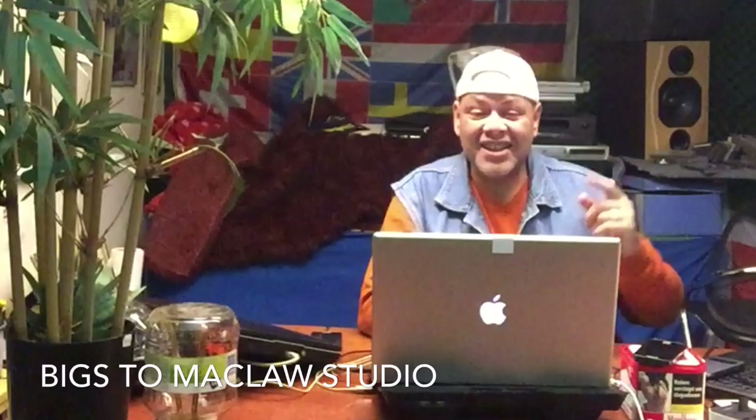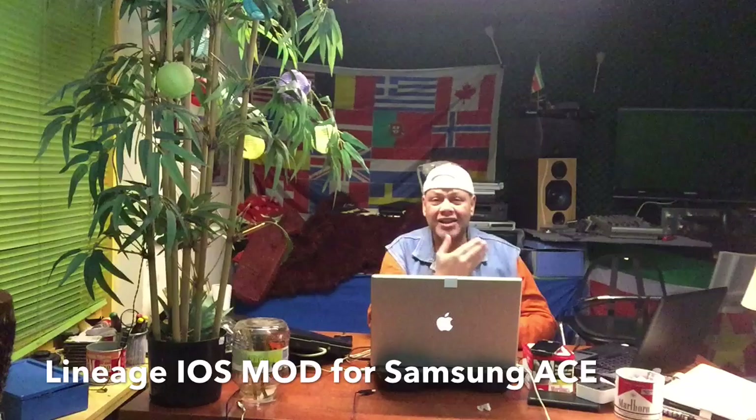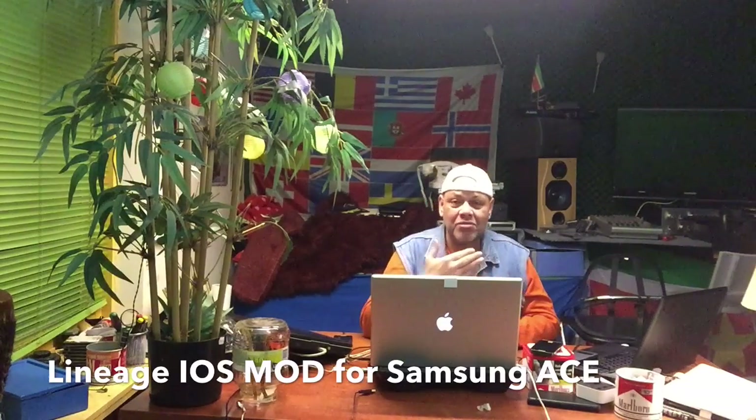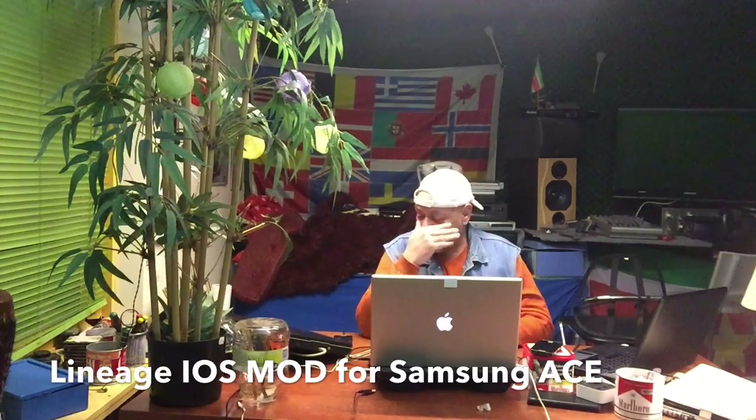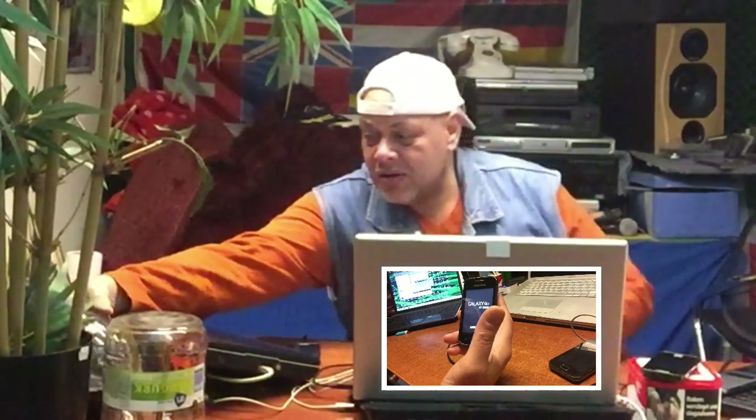Greetings in the name of YouTube. How are you doing on this second day of New Year? Well, it's already the third day. Today is the third. Yesterday I also created a video but I never posted it because I didn't feel to post it. So I hope that you're all doing good, my friends.